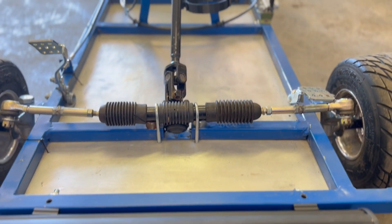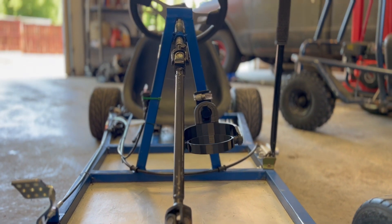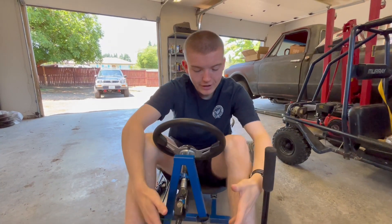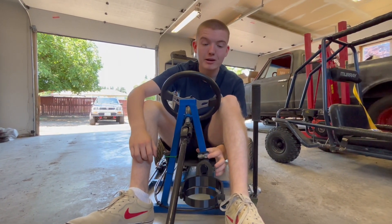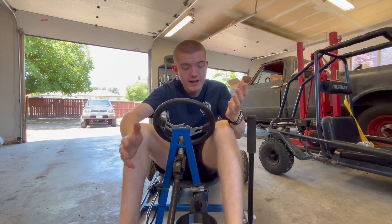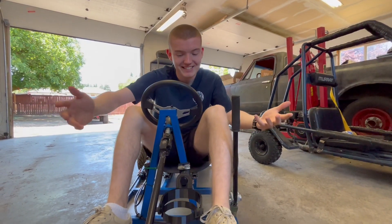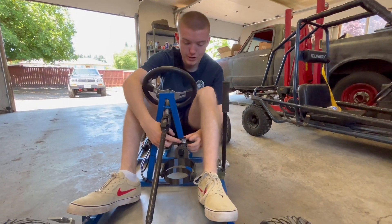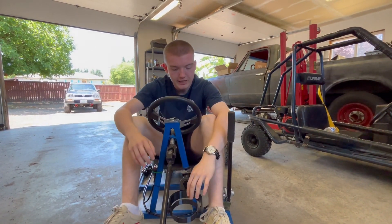Next up, although strange on a go-kart, we 3D printed a cup holder, and it self-stabilizes. Here is our cup holder. For now, we have it hose clamped on because we haven't committed to it yet. If you guys like it, comment down below if you want to see this actually integrated on the go-kart. It levels with salt pretty freely, but still keeps the drink in there.